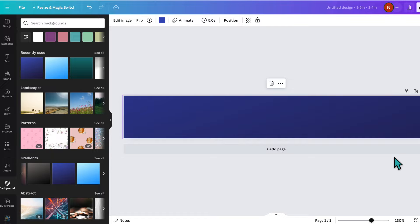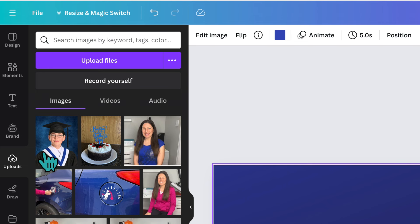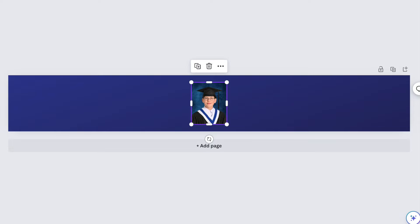The next thing I want to add is a photo of the graduate. I'm going to go over to Uploads — I've already uploaded a picture of my graduate so I'll click on that and add it. If you want to upload an image to Canva, all you have to do is find your photo on your computer and drag and drop it onto your canvas.